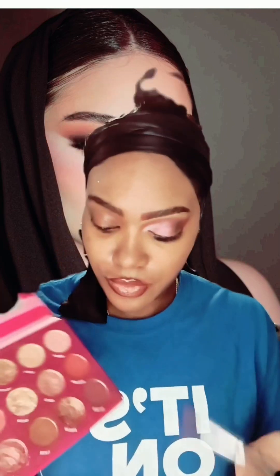We're going to use the Buy Me Rose eyeshadow palette, which is one of my favorites. I'm going to use Dozen Roses.